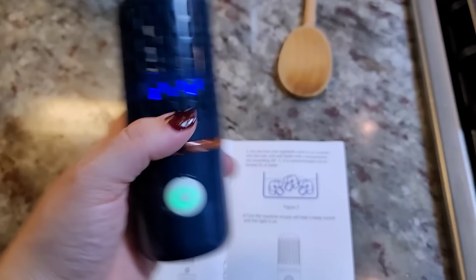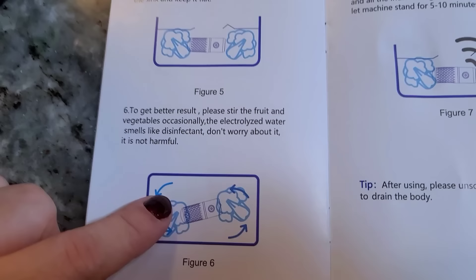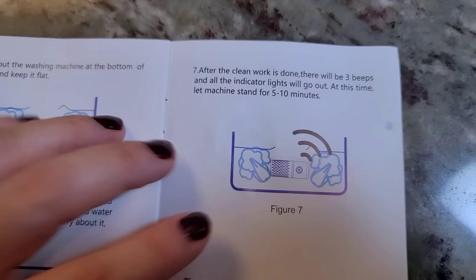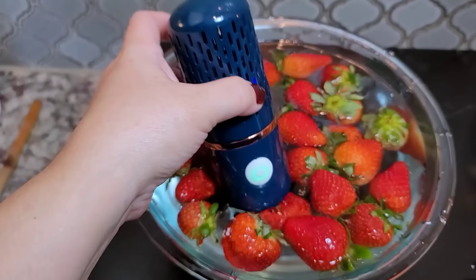That's on. So now we're going to put it into the bowl. To get better results, please stir the fruit and vegetables occasionally. The electrolyzed water smells like disinfectant — do not worry about it, it is not harmful. Good to know. After the clean work is done, there will be three beeps and all the indicator lights will go out. At that time, let it stand for five to ten minutes. Make sure it's submerged.